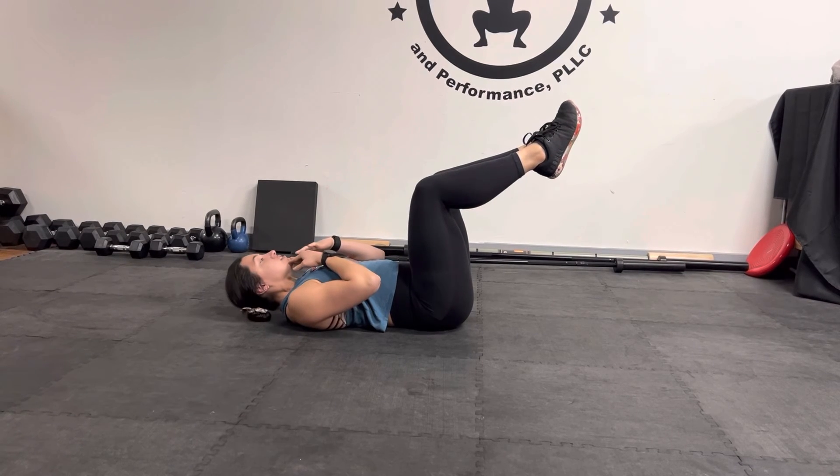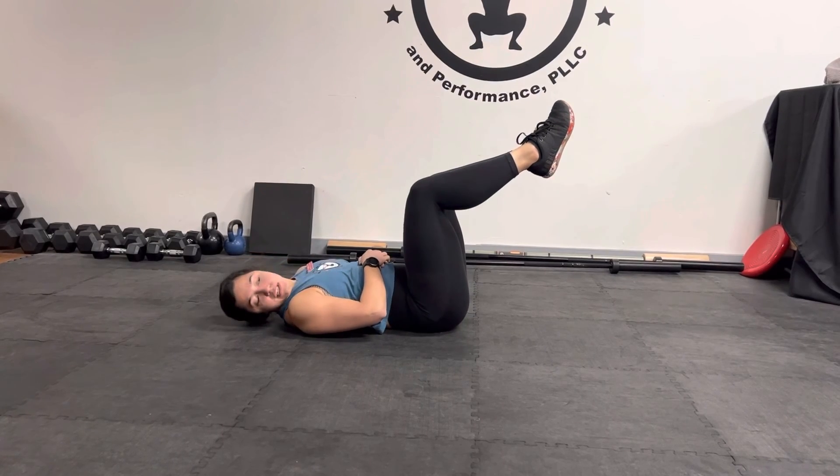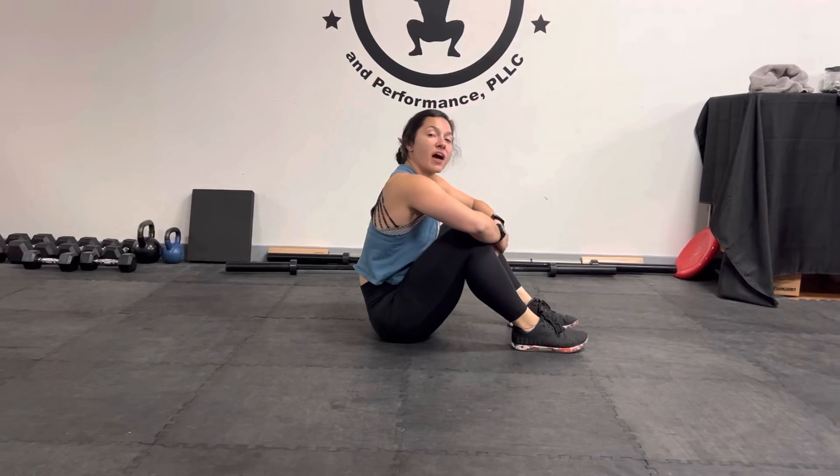Keeping that chin down. We don't want to start lifting and extending, and we don't want to start reaching either. You want your head to rotate on an axis. So go ahead, give that one a try.